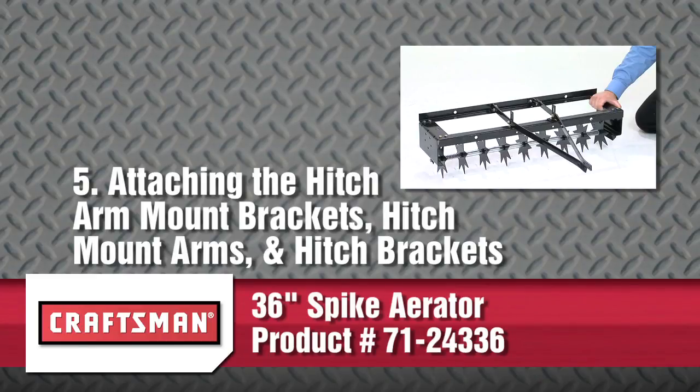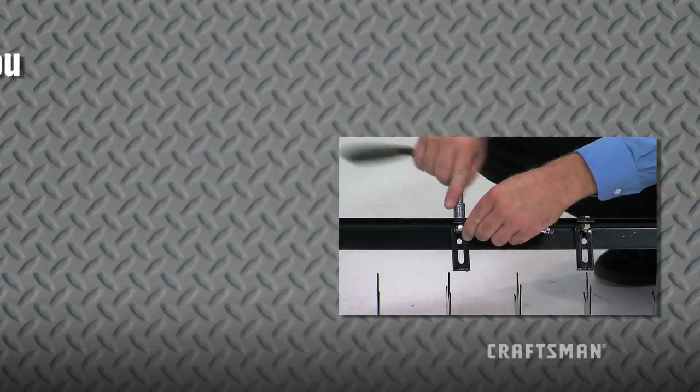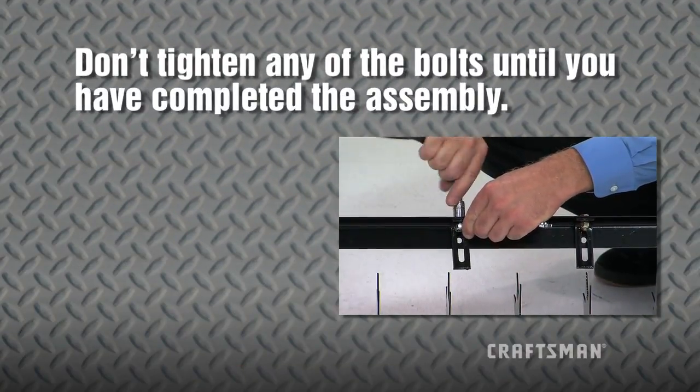This segment will show you how to attach the hitch arm mount brackets, the hitch mount arms, and the hitch brackets to the frame. Note: don't tighten any of the bolts until you've completed the assembly at the end of this segment.